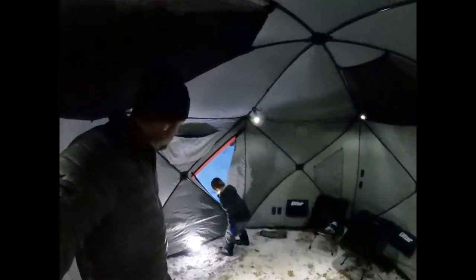Oh hi there, come on in. Go ahead and zip the door shut there, young Brooks — welcome to the Otter Resort Hub. Getting awfully warm in here, isn't it, Brooks? There you go.